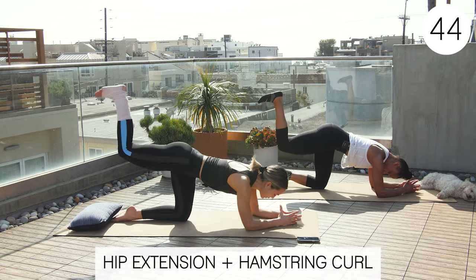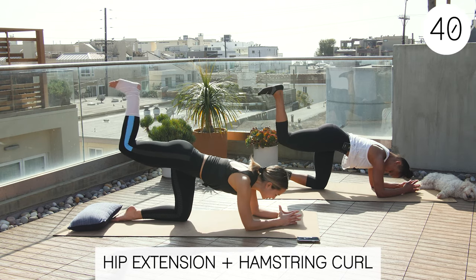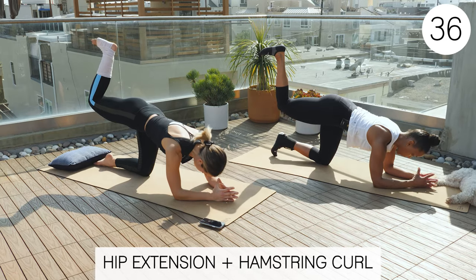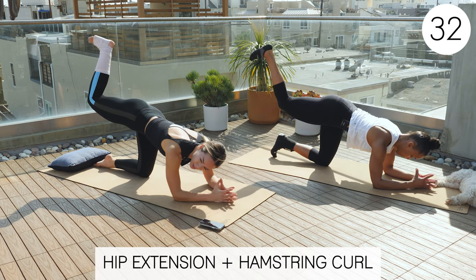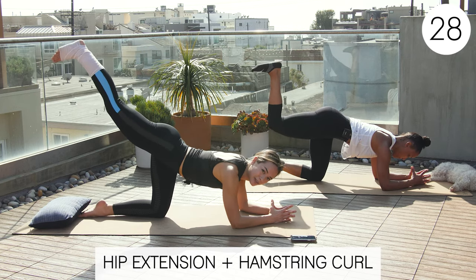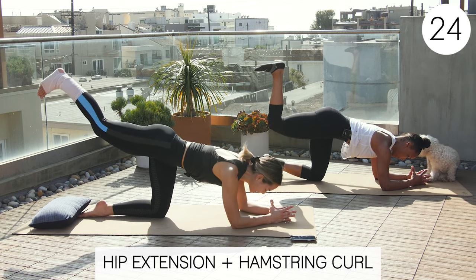Now we're going to stay in this position and extend the foot and bring it back — kind of a little knee pump. This is working that glute and hamstring. This is going to be limited by your range of motion, so don't worry if your leg isn't all the way up. Because then you're probably just moving from your back versus your hip.